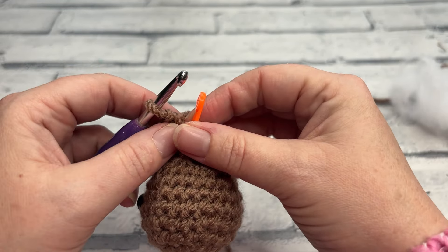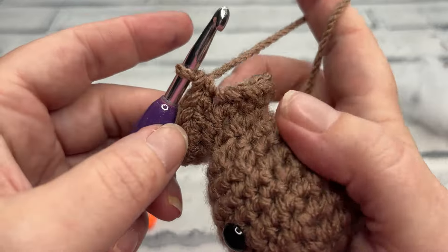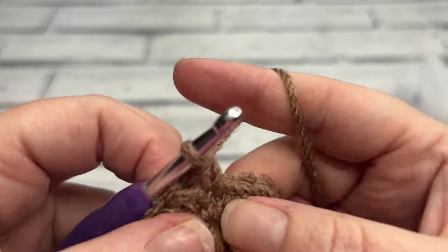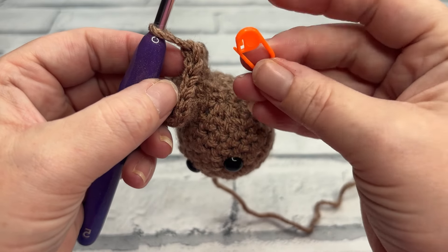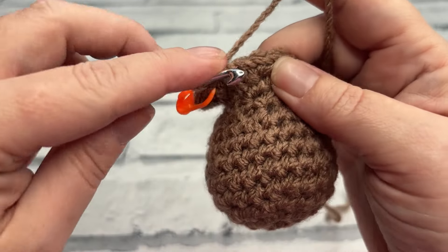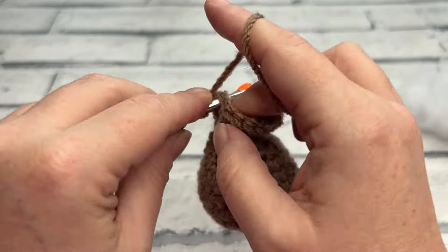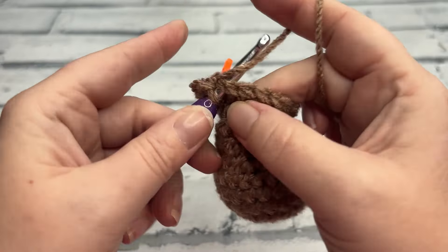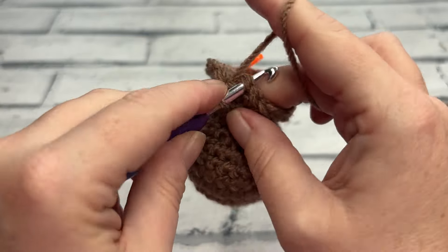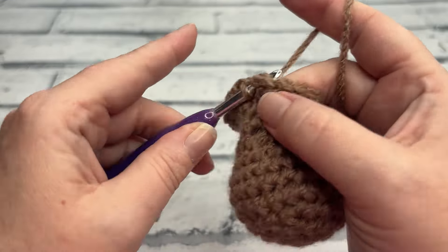Rounds 13 all the way up to 22 we are simply working one single crochet into each stitch around, maintaining our stitch count of 20. That's going to be a total of 10 rounds. As you approach round 22 you can of course continue to stuff the remainder of the body and make sure his neck is firmly stuffed as well, and then I'll meet you back because we're going to add the legs to the base of his body.